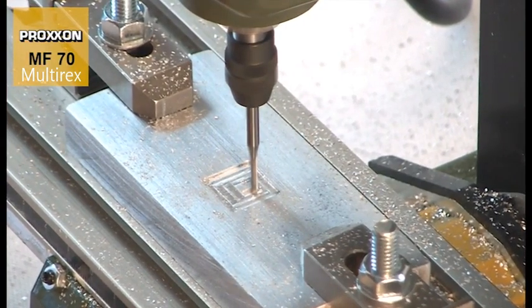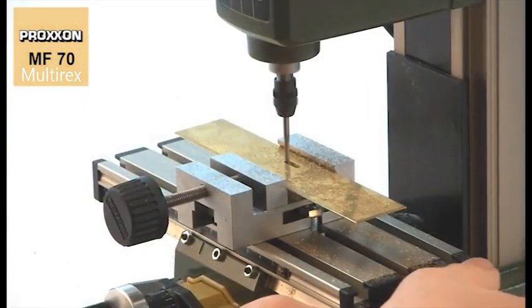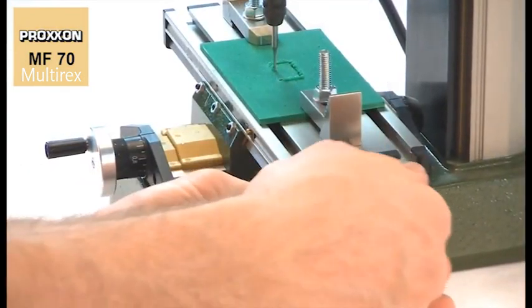Speaking of materials, the MF70 can machine diverse materials such as cast iron, steel, brass, aluminium, plastic, and wood without any trouble.